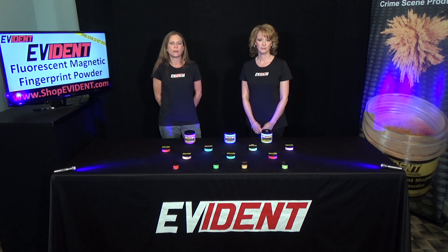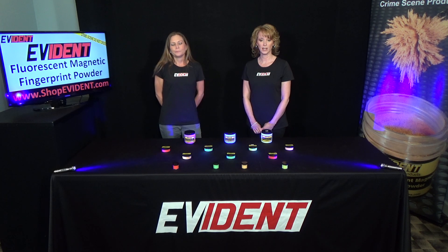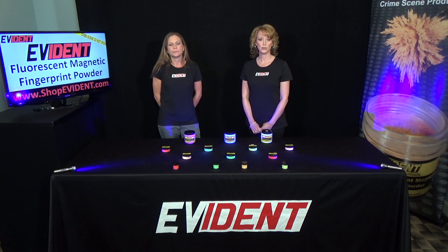Simply insert the tip of the applicator into the magnetic powder to pick up a small amount. The metallic properties of the powder attract them to the magnetic tip of the applicator. Use the applicator to gently apply the powder to a small area.